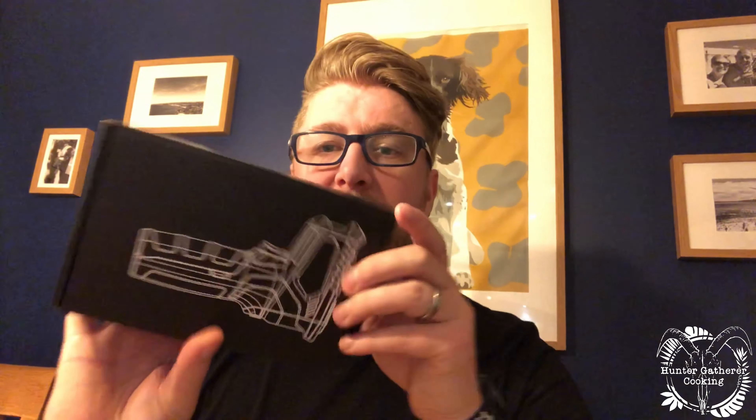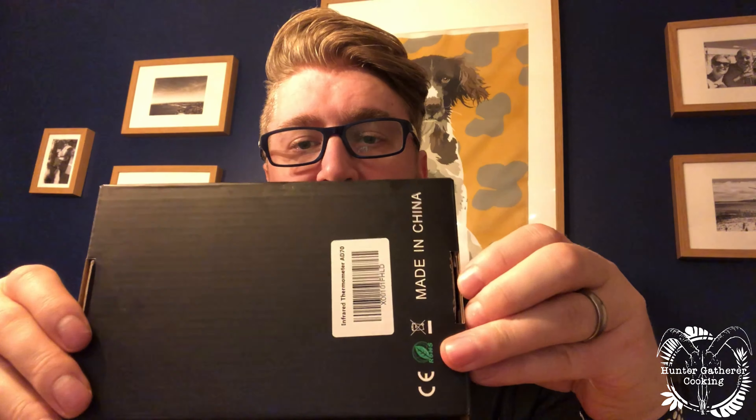Hello everyone, welcome to Hunter-Gatherer Cooking where I'm going to do a really quick unboxing video of the Uktunu infrared thermometer, which I'm going to be using with food, barbecue coals, and things like that. This is it — this is how it comes: a little black box from Amazon, made in China, simple design on the front.